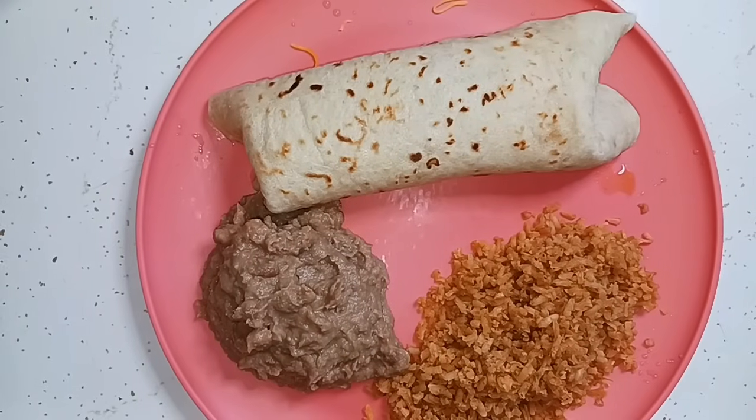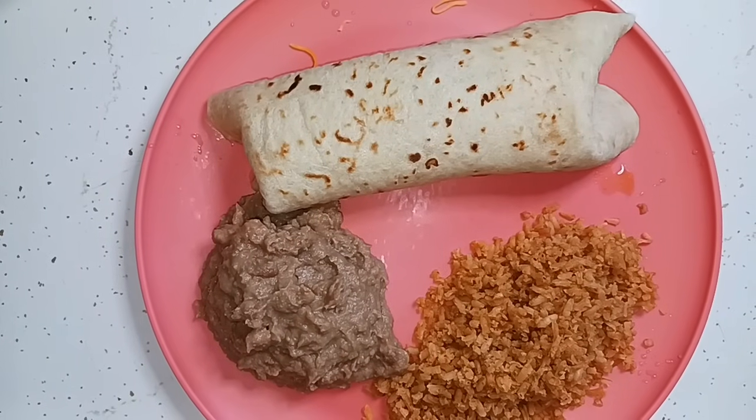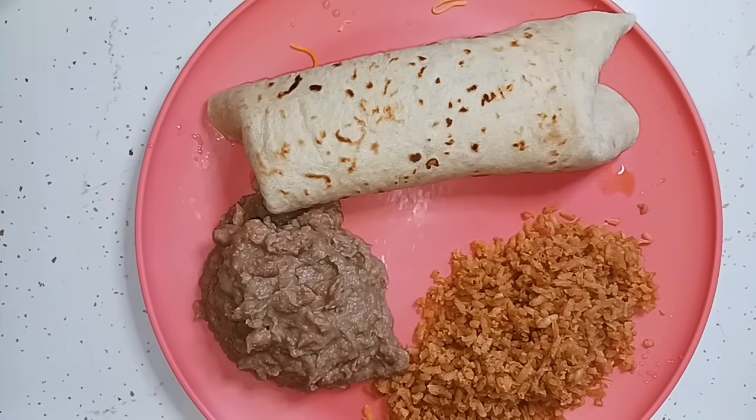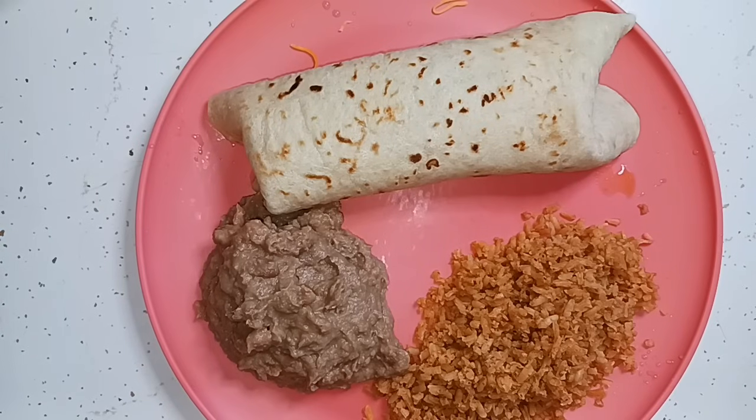There is our supper and day number eight on eat what you have. I'm having a chicken burrito and Glenn is having a beef burrito. We're using up the last of the rice, we've got some refried beans, and we've got burritos with homemade flour tortillas.